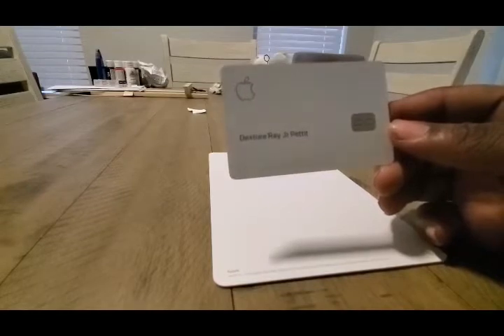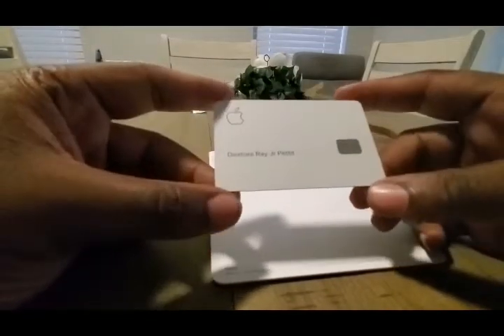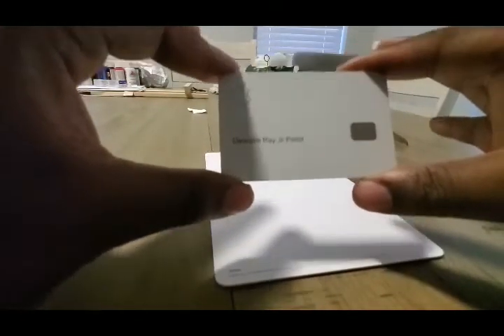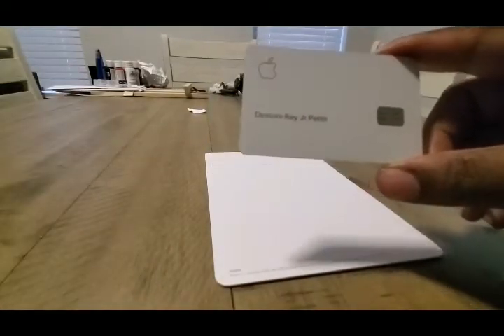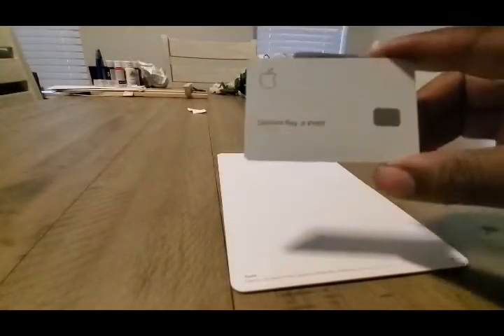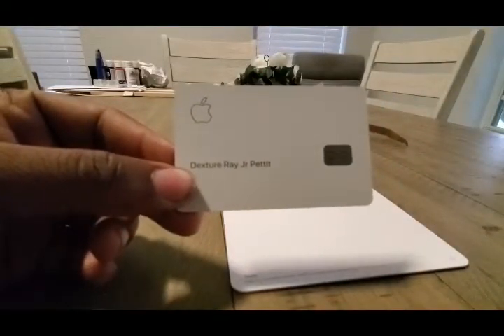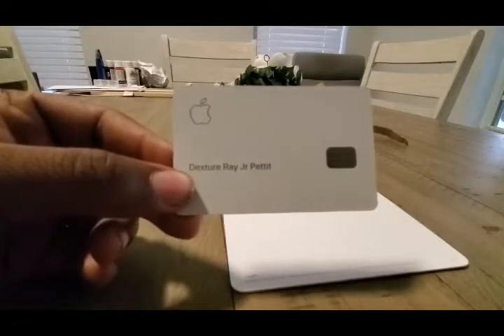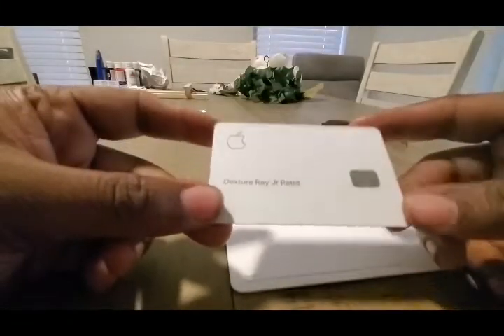As you guys can see, this is not my name — this is not the correct sequence of my name. The number one gripe I had about getting this card is that it took me about three months to actually finish an application to get this card. Basically, you can only apply for this card through an Apple product. Many people think that you need an iPhone to do it — I do not own an iPhone. I used my iPad through Apple Pay and was able to apply. The Goldman Sachs Apple Card customer service was extremely lackluster — very, very disappointing. They couldn't help me.